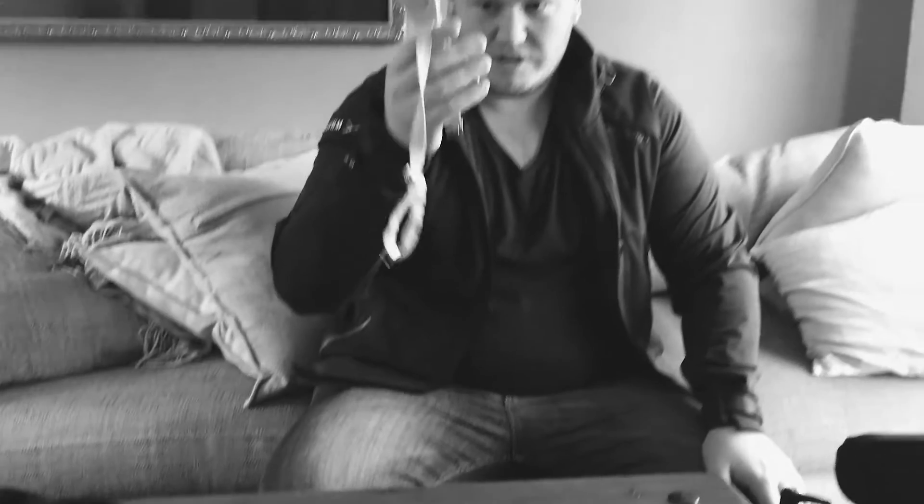Number four: emergency bow tie. Sometimes I forget mine, or it just doesn't work, or it matches the groomsmen too much or whatever it might be. So I always have another one sitting in my bag ready to go.